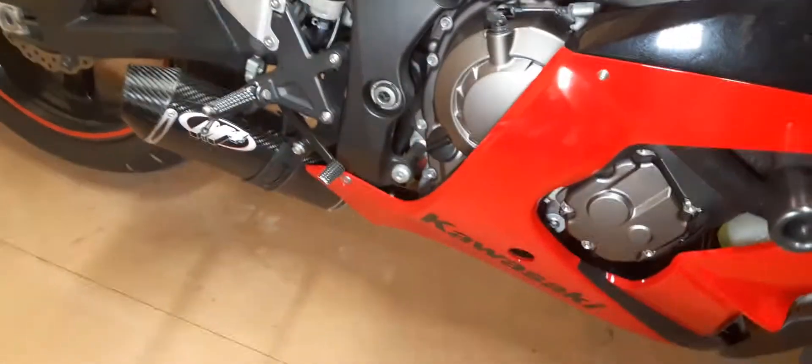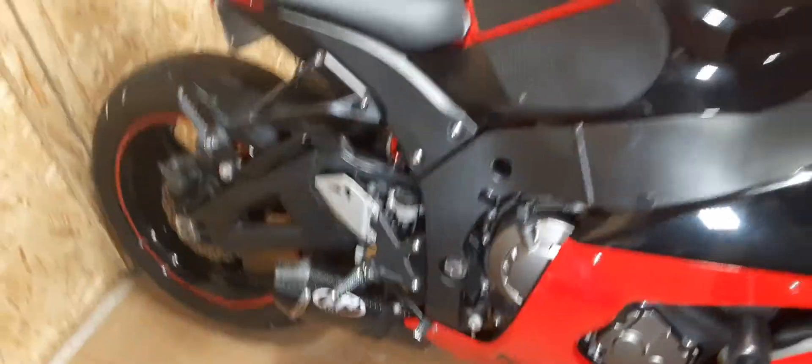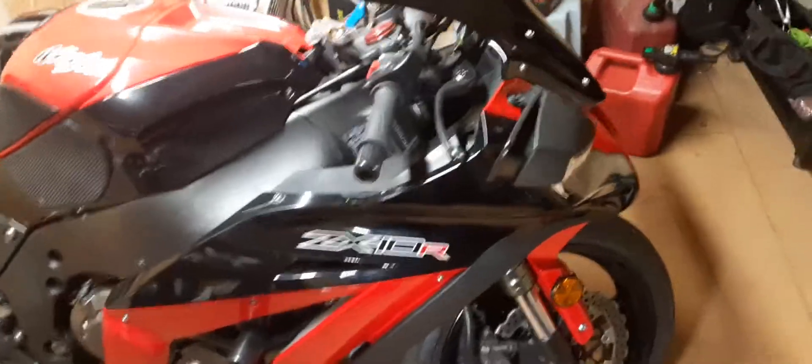I got a little black M4 carbon fiber exhaust on it too, but I've had that for a little while. That thing is looking mean though — I love that double-bubble windscreen.